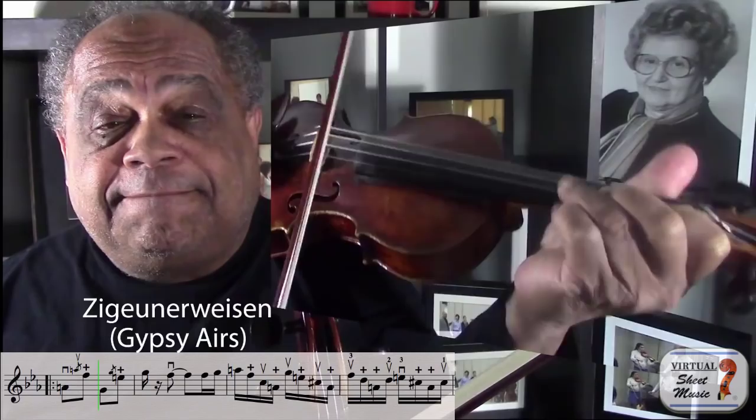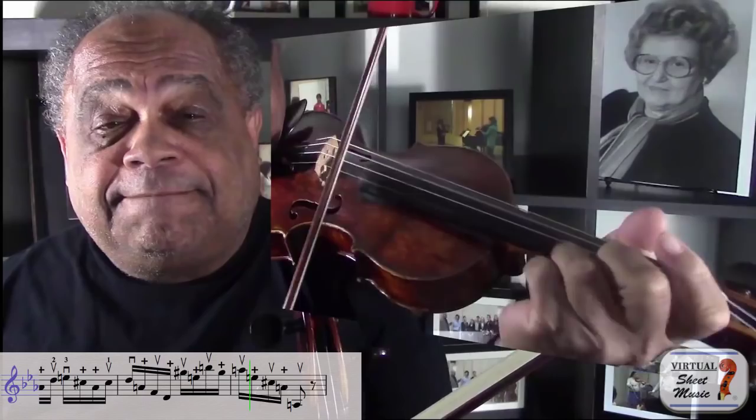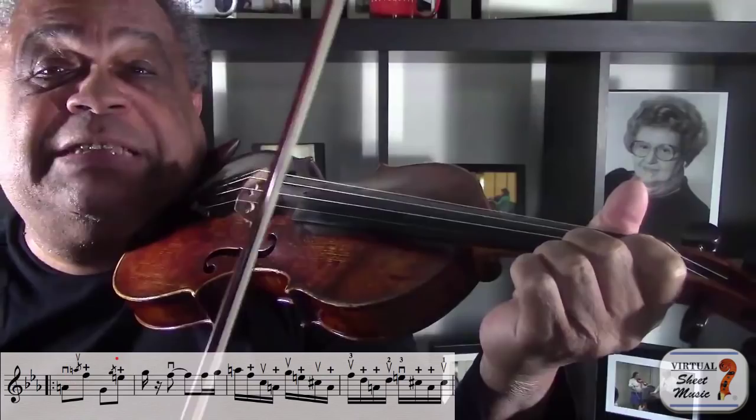Lots of different composers have used left hand pizzicato for quite a long time. Here are two very famous examples of that usage. First, let's look at Sarasate's Zigeunerweisen. Did you see the 3-1 bow on the third finger and then pizzicato the first? Or the 2-0? Let me show you: 3-1, 2-0.